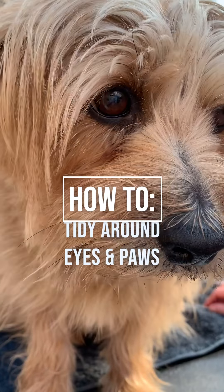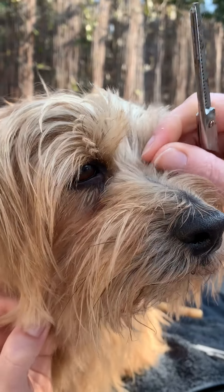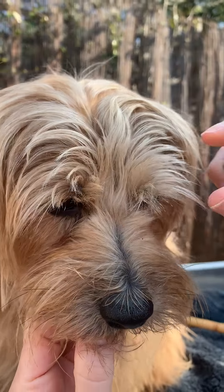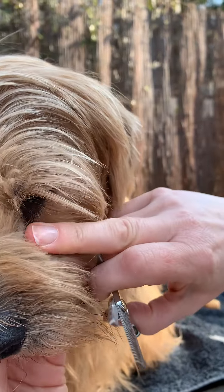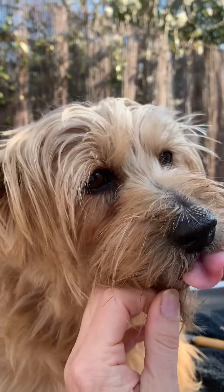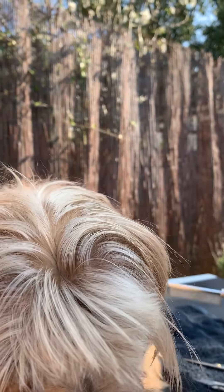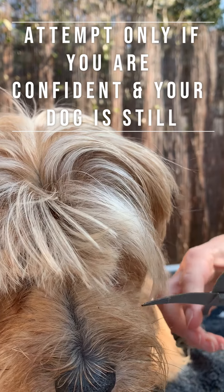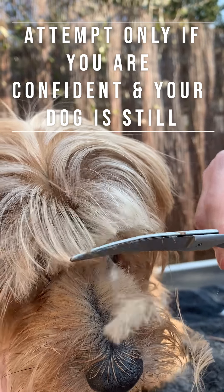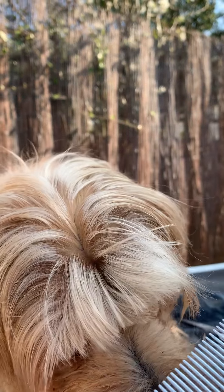Now we're just going to have a quick look at tidying up around the eyes and their paws. A lot of dogs get a lot of hair growth in front of their eyes. Archie's isn't too bad at the moment, but we'll give you a demo. If it grows too long, they can't see and it's a bit uncomfortable, and it makes it more difficult to keep their eyes clean as well. If you're confident with scissors, you can trim the top part by just combing it down like that — that's using the curved scissors. But please only do this if you're confident and the dog is still, because you don't want any accidents with sharp scissors around eyes.